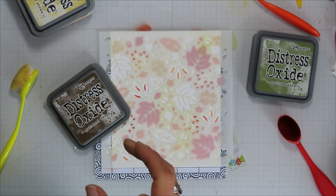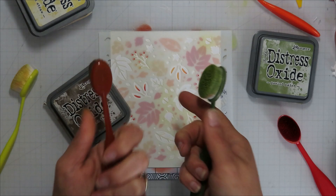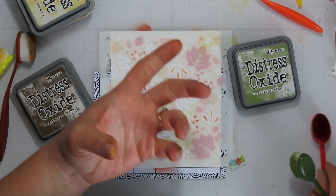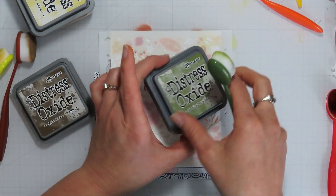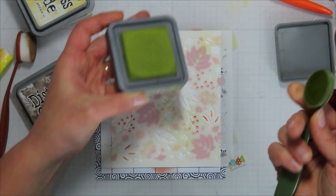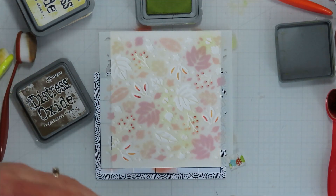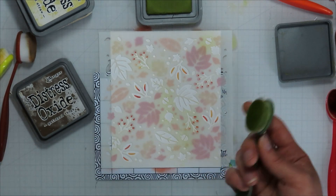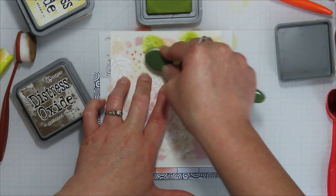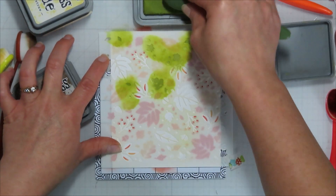You see how nicely those line up now. For the second stencil, I can bring in different colors. I'm going to bring in some peeled paint — let's do some greens on this one and maybe a brown, gathered twigs. I have my brushes marked — I use my oxide brushes in color families. My green olive brush I use with olive green colors, I have a bright green one for kelly greens, and then I have brown ones. That way I don't have to wash my brushes.